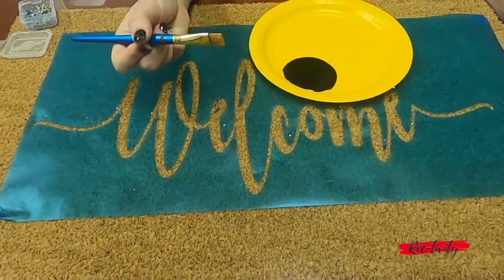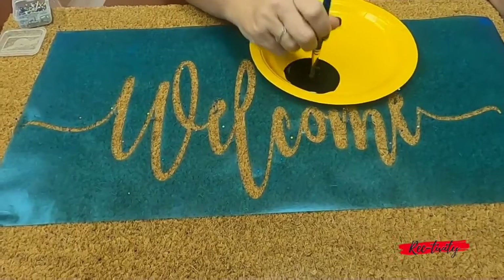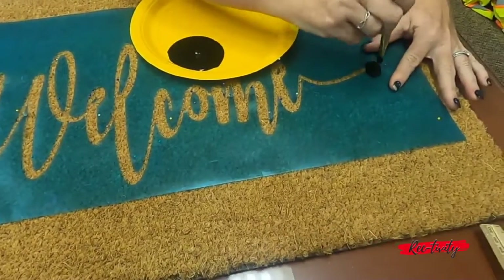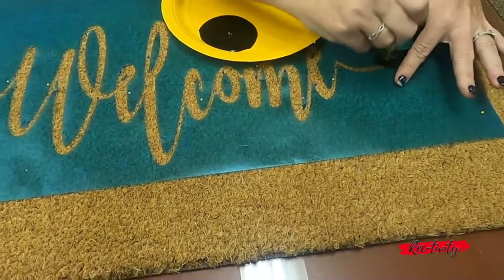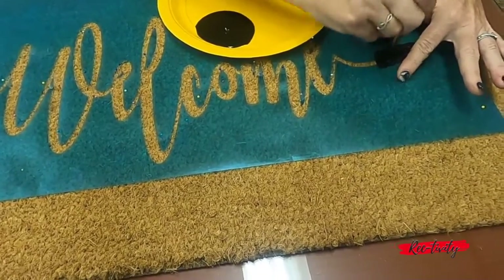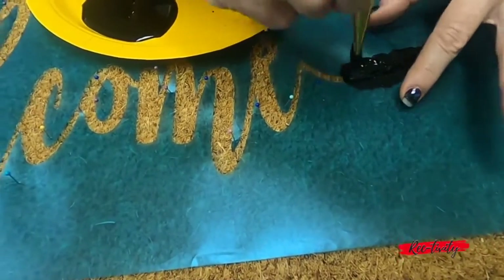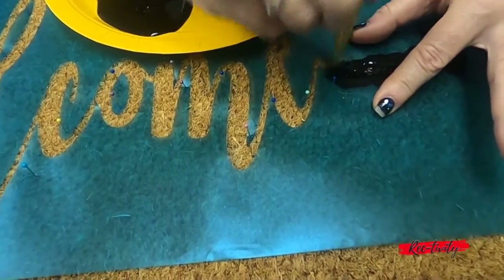Once you're all secure and you have your paint ready to go, you're simply going to apply. You want to kind of get the paint into the mat so that it sticks. Don't be afraid to use a lot of paint, but be careful it doesn't seep underneath the stencil.